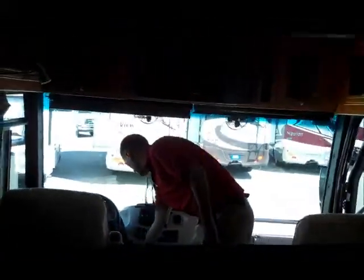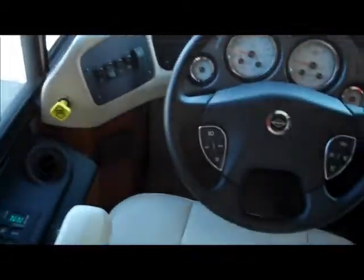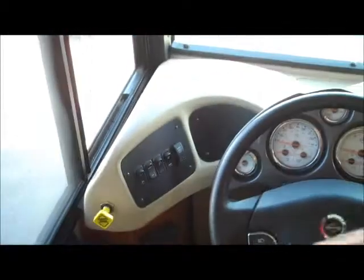Both seats are full-powered seats as well as heated seats. Here in the front, this particular unit has 35,380 miles on it. It's full air-ride suspension with a six-speed Allison transmission. The generator is a diesel generator with 359 hours on it. It's got cruise — pretty much all the bells and whistles.